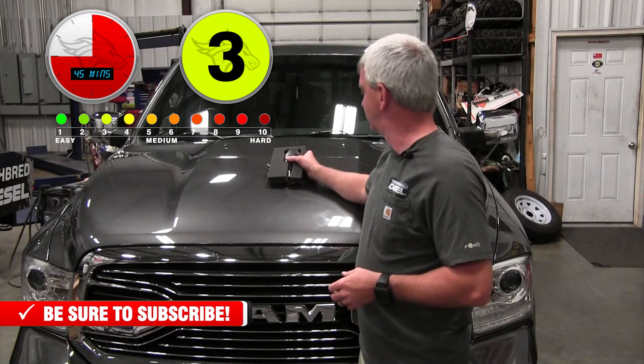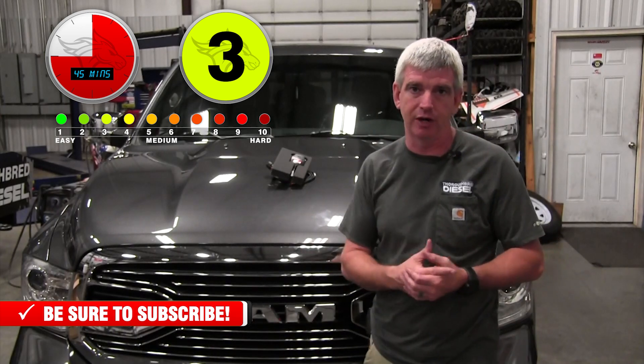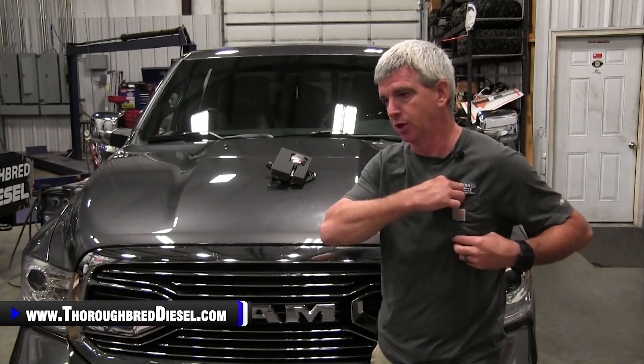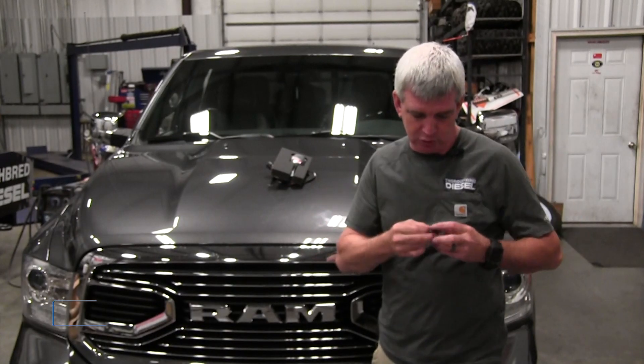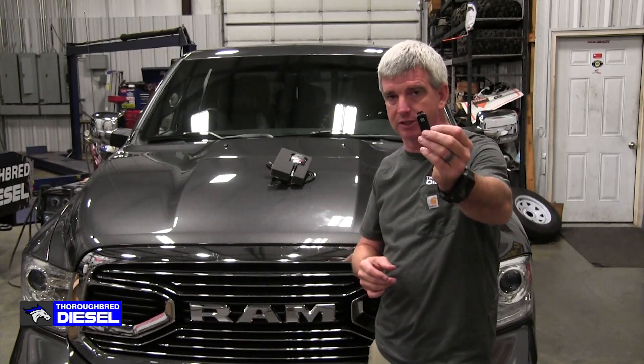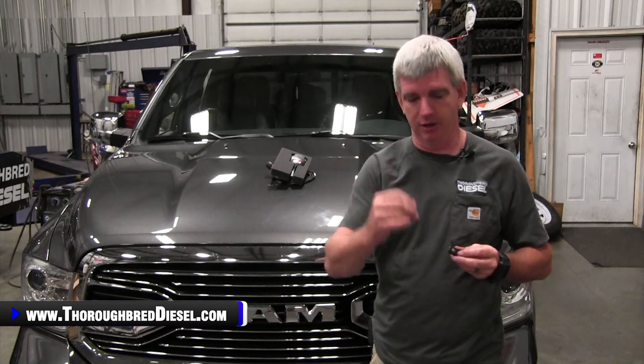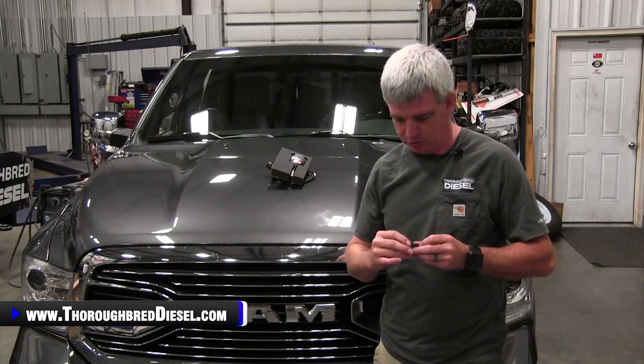This is an easy install and it's pretty seamless getting it to work with your super gauge or Data Monster. But the first thing you've got to do is update your iDash, super gauge, or Data Monster — all the same thing with different functions. Since we have a Data Monster, it comes with the micro SD card. If you just have an iDash or super gauge, you'll need to get a micro SD card and a jump drive to hook it into your computer to do the update. Now we'll go to the computer screen to show you how to do that.